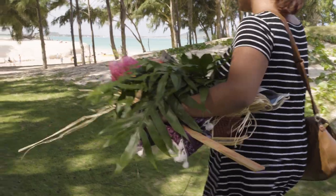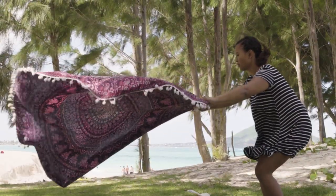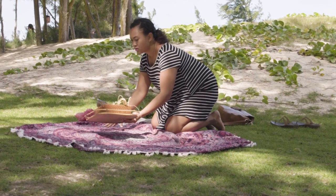In my head, I can picture what I want the haku to look like. Haku making — it's a time-consuming process.